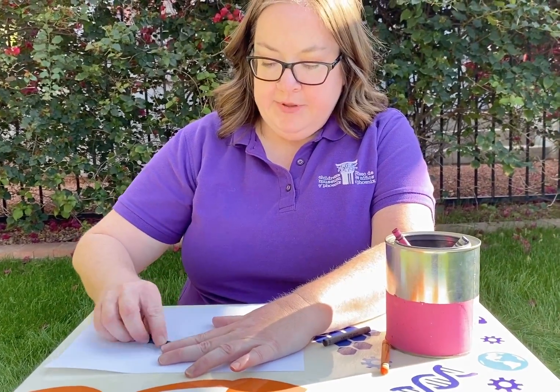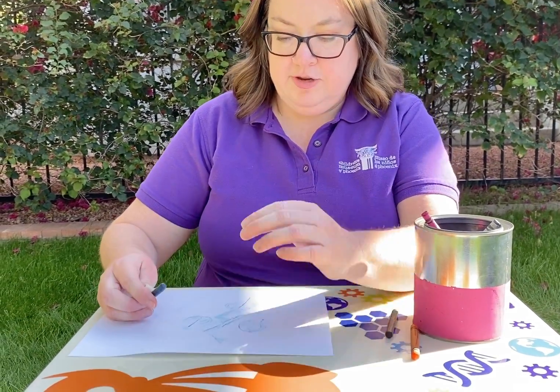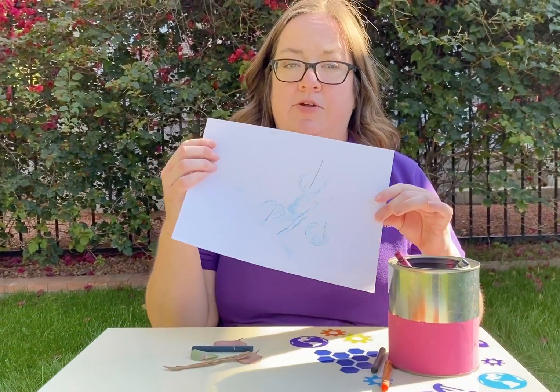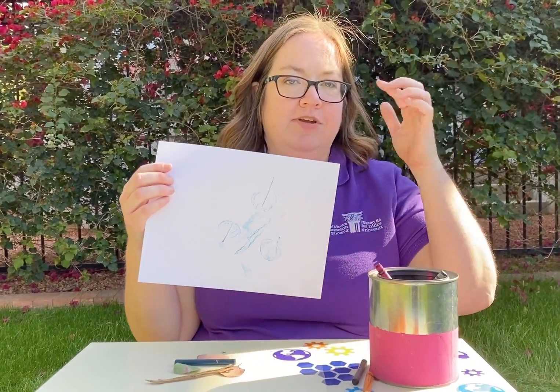Just rub it gently over your leaves and your design to make a really fun natural piece of artwork. See what else you can find when you're outdoors to add to your rubbing. When you make one, we'll see you again soon — have a great day!